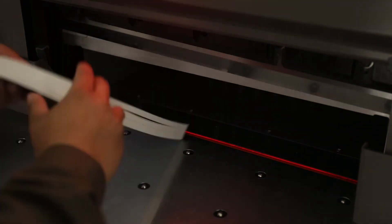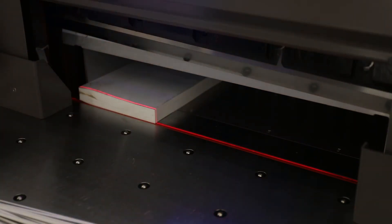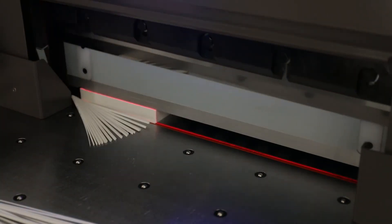The electric paper cutter is easy and safe to operate, especially friendly to new operators.